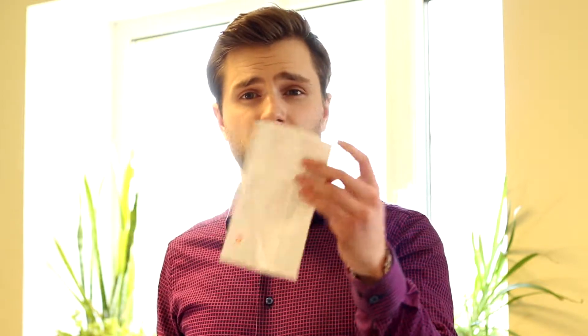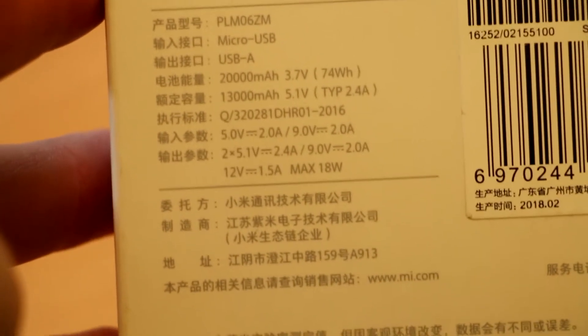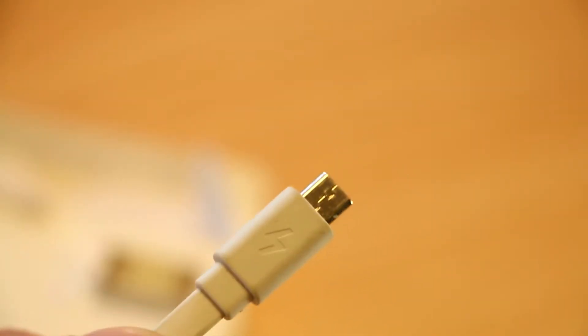So what do you get in the box? First, the box of course with the important sticker, and there is also an instruction in Chinese so I didn't understand anything. But it doesn't take too much to understand — it says you can charge your iPhone 7 seven times, iPad mini 2.3 times, and a lot of other things. One extra thing you get in the box is a USB mini cable, which also works as a fast charger cable if your phone supports USB mini.